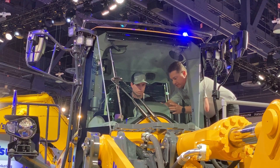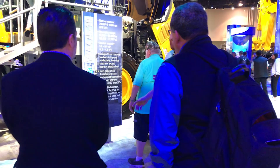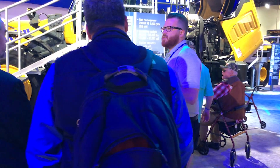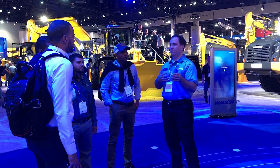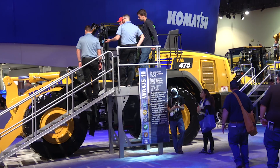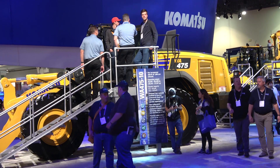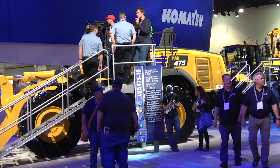Over the years we've done a lot of surveys at Komatsu, and this machine incorporates all that feedback. Customers were asking for no decrease in productivity. They want a machine that's a little more productive, but they also wanted something that lowered their costs — to be able to reduce fuel consumption and some of those things — so this gives them the best of both worlds.